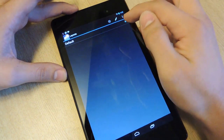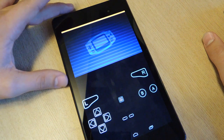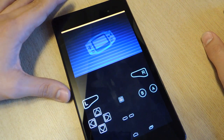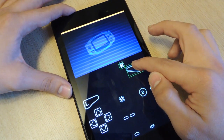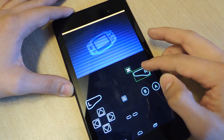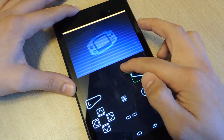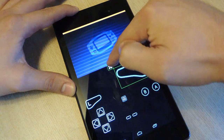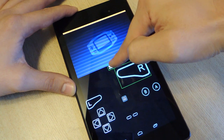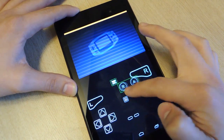Now tap this little pencil up here. From here, this is super convenient — some emulators don't offer this — you can change the layout of your controls. You can drag them around. Also, if you have big or small fingers, you can press the corner, pull it out to expand it, or pull it in to minimize it. You can basically move everything wherever you want.